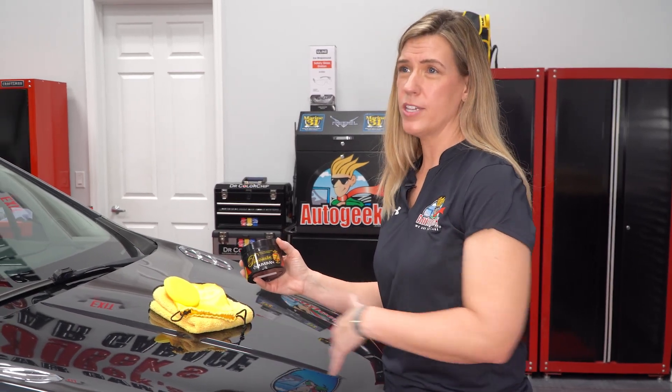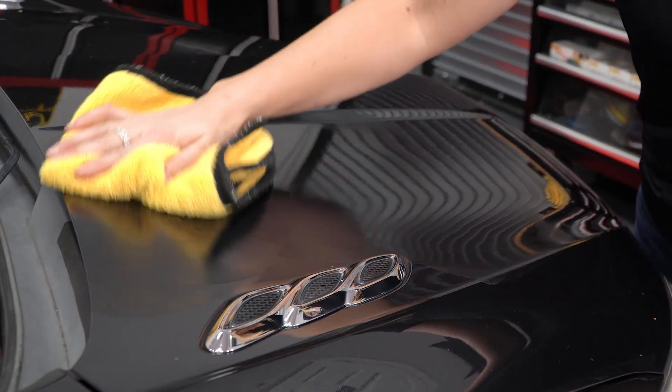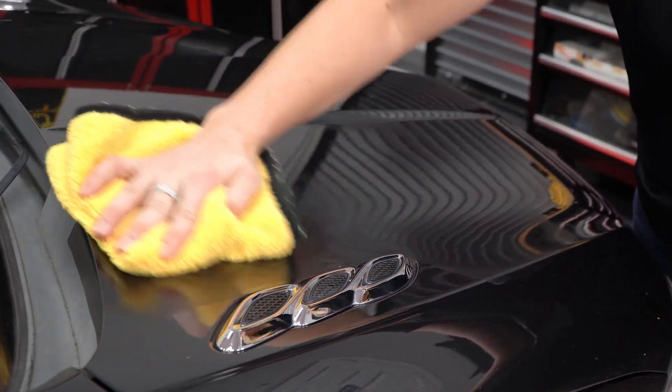To use this product, it's pretty simple. You want to wash and prepare your vehicle as normal. Make sure it's in a cool and shaded area, polish the vehicle if needed, and apply a thin coat. There's no need to wait in between — you can come right back behind after your coating and buff off with a clean microfiber towel.